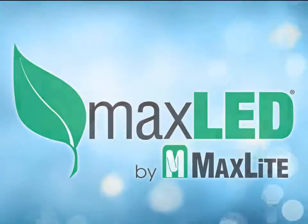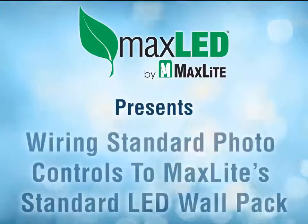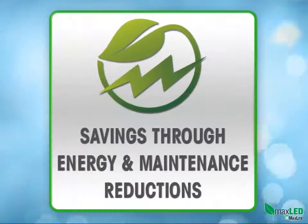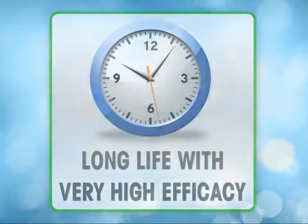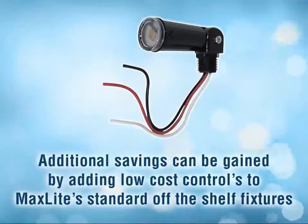MaxLite has a broad line of outdoor LED fixtures for a broad number of applications: wall packs, canopy fixtures, and floodlight fixtures to name a few. These fixtures bring inherent savings to the user via energy and maintenance reductions, as LEDs are very long life and have very high efficiency. Additional savings can be gained by adding low cost controls to MaxLite standard off-the-shelf fixtures.